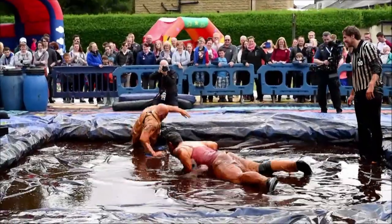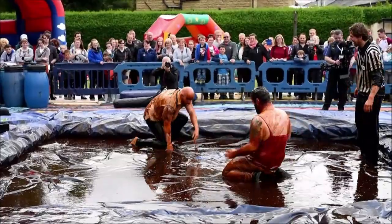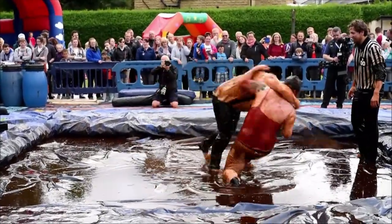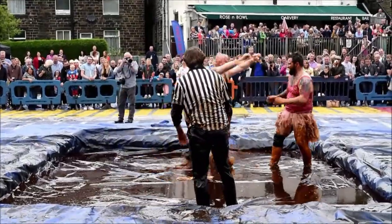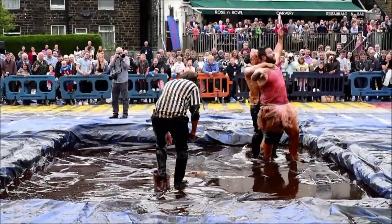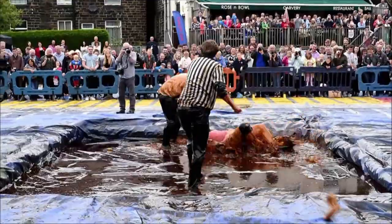The judges do score turnarounds and takedowns. The sleeves are coming off as well — look at this. Using the sleeves as a weapon as well. Our referee needs to keep an eye on these too.